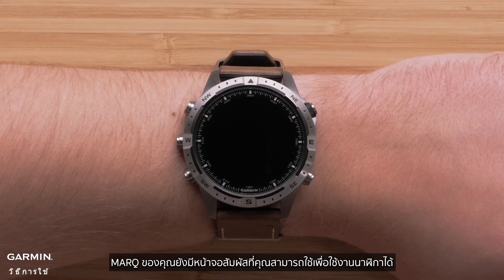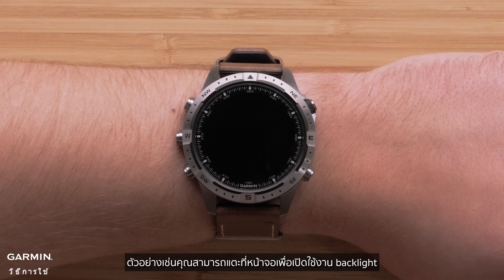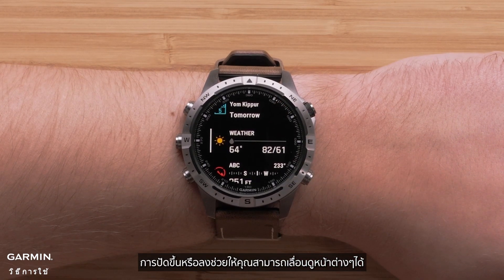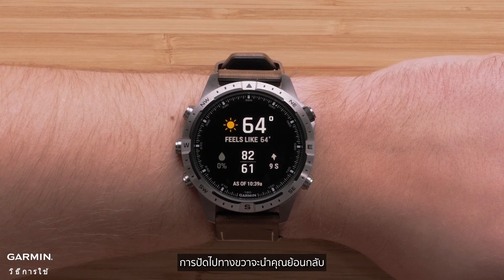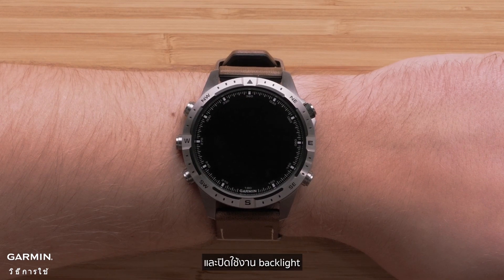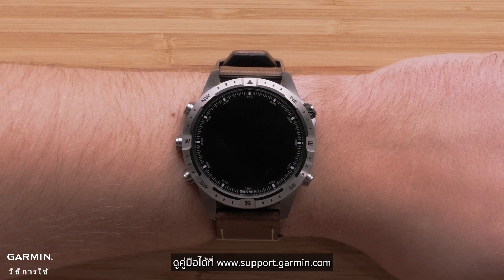Your Mark also includes a touchscreen that you can use to operate the watch. For example, you can tap on the screen to enable the backlight. Swiping up or down allows you to scroll through pages. Tap an option to select it, and swiping right will take you back. Covering the screen with your palm will return to the watch face and disable the backlight. To learn more about using your touchscreen, see the owner's manual at www.support.garmin.com.